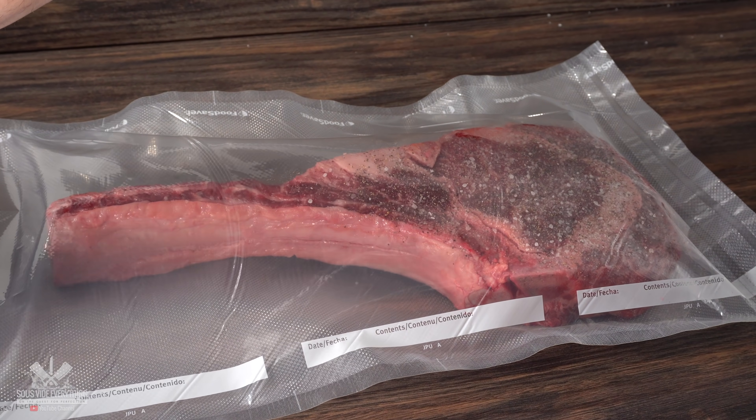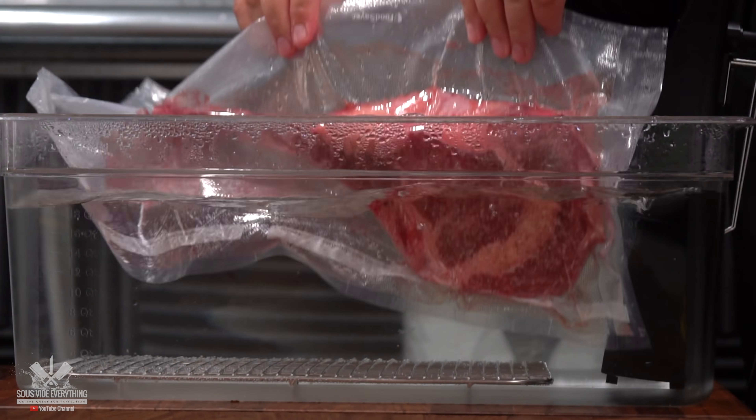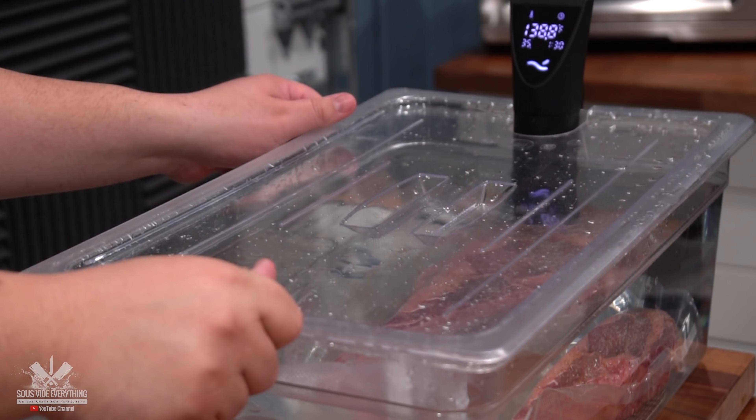The next thing to do is bag it up and get it ready for sous vide. Now that I have my beautiful tomahawk ready, it's time for the water bath. I'm going to be cooking it at 135 degrees Fahrenheit for three and a half hours. I can't wait to eat it.